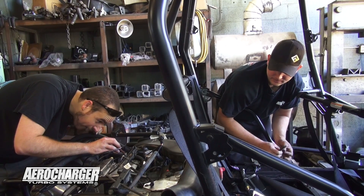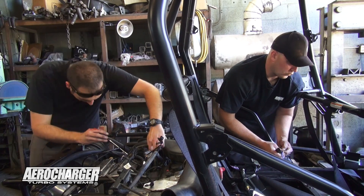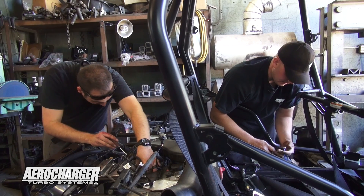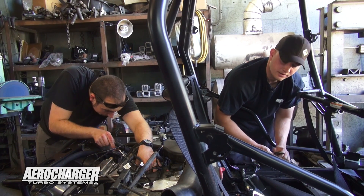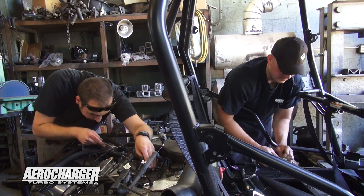E85 was kind of the perfect fit for my sister, who this build is for. We have a gas station right next door that has E85, and you can run higher boost levels like race fuel, but it's a lot cheaper. It's a four-seater and she likes to take all her friends, so it just makes sense — it's going to save her a lot of money.